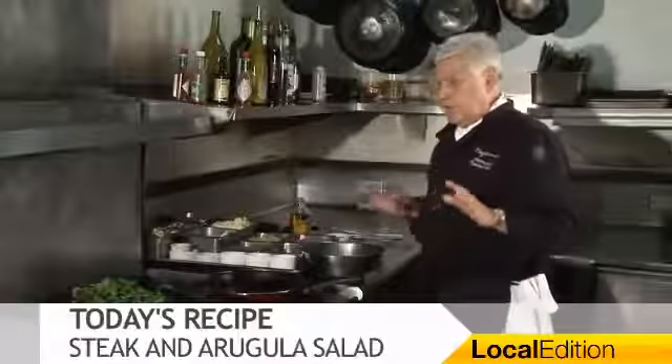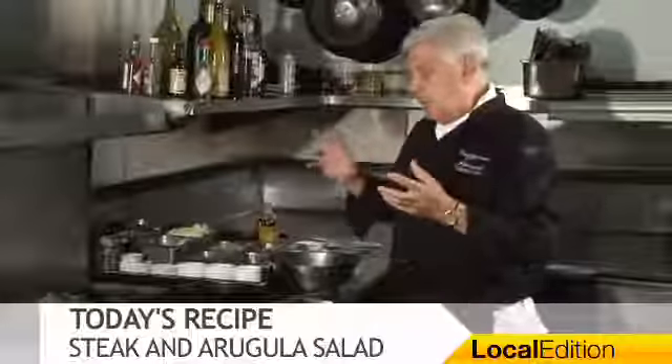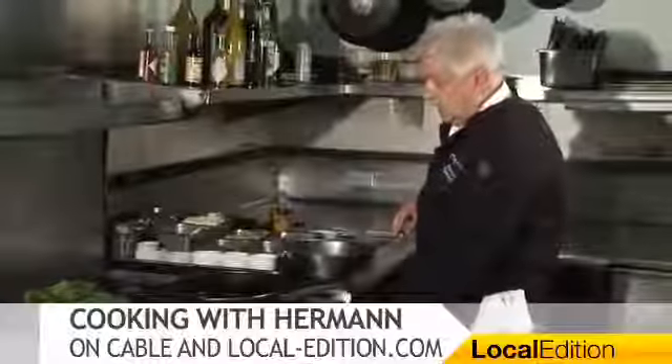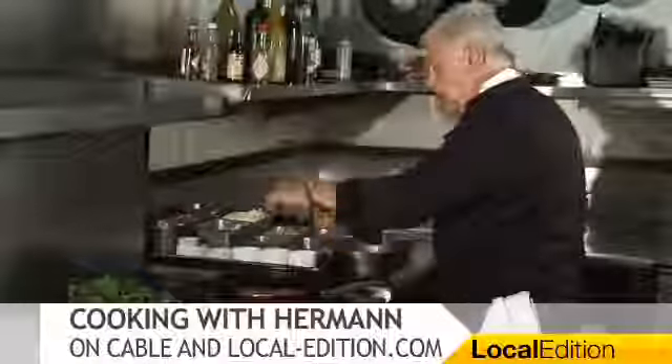Ladies and gentlemen, a great summer dish is of course a salad with meat or toppings of fish. I'm making the arugula salad with a nice little dressing — a sweet and mustardy dressing — and a nice medium skirt steak that I salted and peppered.